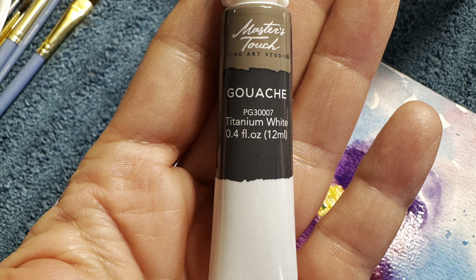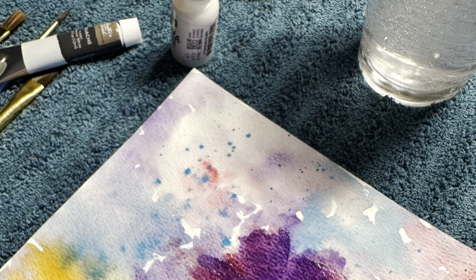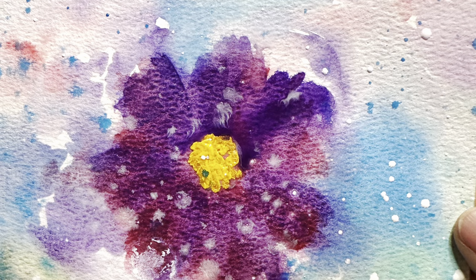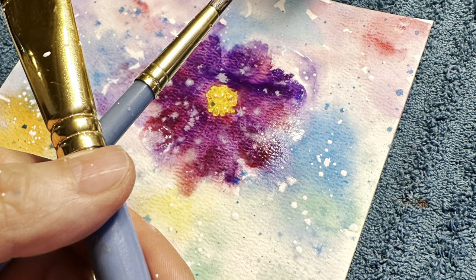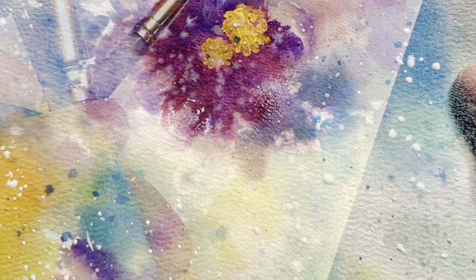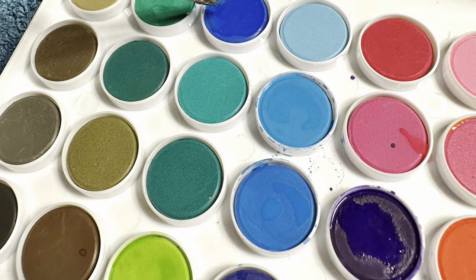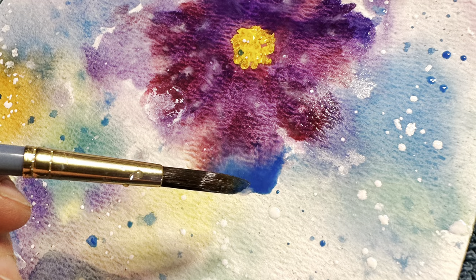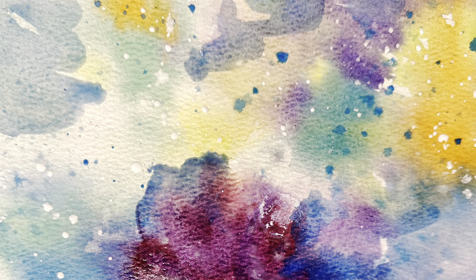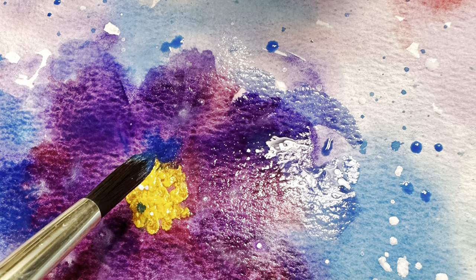I'm using the gouache again to make some pretty leaves. I did let it dry before I added the leaves, so you can see the flower isn't wet anymore. I took my paint and watered it down, then I take two brushes and tap them on each other and just spatter the white paint all across. Then I'm going to spatter blues and greens — that's one of my very favorite techniques. Because the paint was wet from when I sprayed it, the little spatters just spread around, and that's what I wanted.